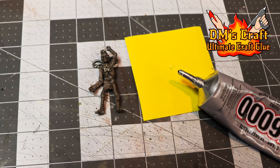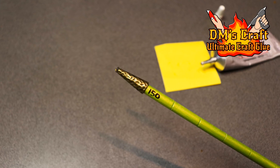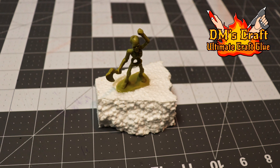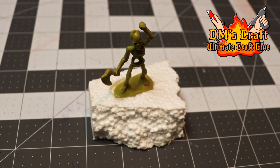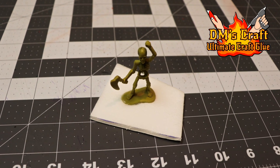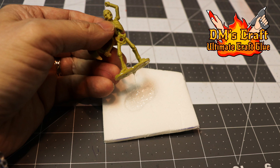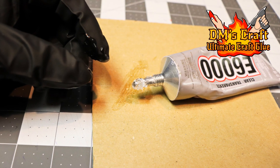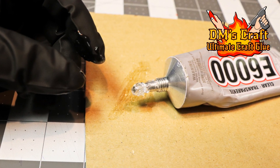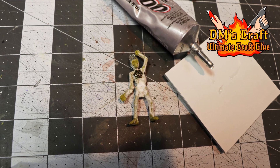The third glue I use to round out my arsenal is E6000 or Goop. It's great for gluing metals and plastics to other objects. The downside is it melts foam — you cannot glue anything to foam with it, and even if you seal the foam it can eat through that layer. Another problem is if you don't use it quickly enough it gums up, and nothing will stick to it. You really have to use it right out of the tube, which makes it tricky especially for small objects like little rivets.